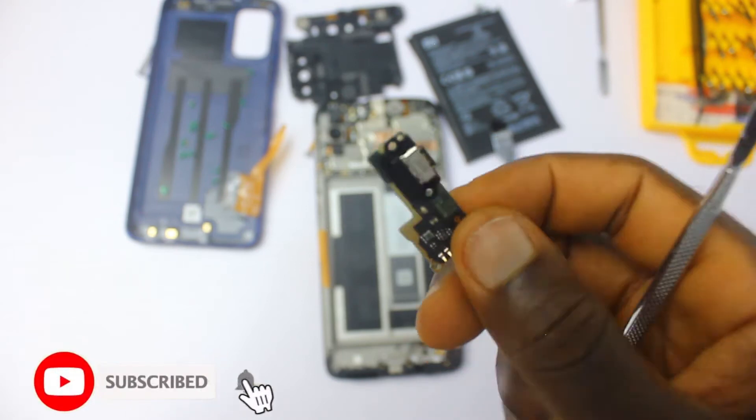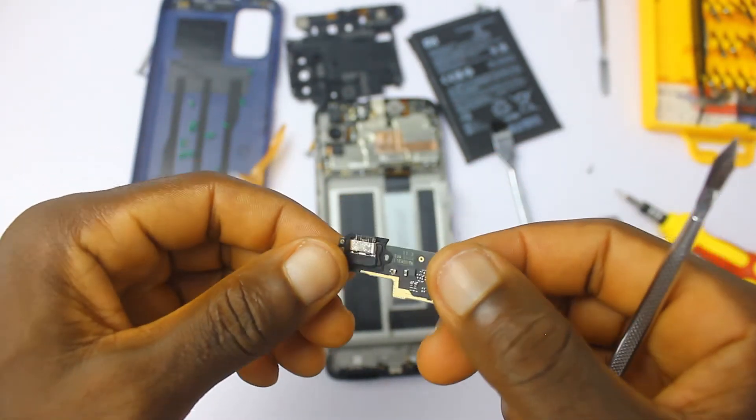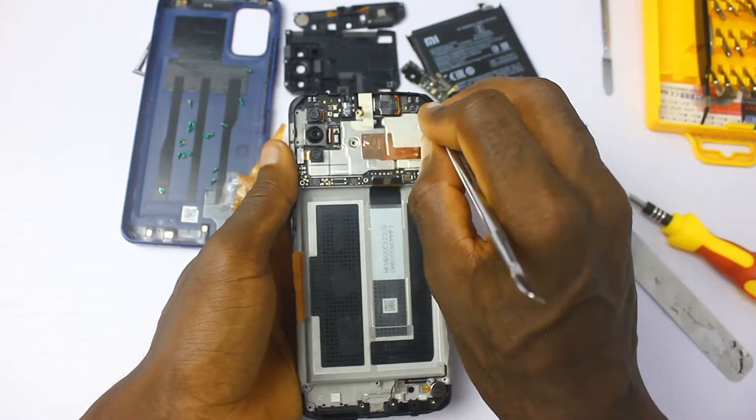If you are wondering, yes, the 3.5mm headphone jack is at the top of the device. There is a rubber gasket covering the USB Type-C port to help protect against water spillage. Mind you, this phone is not water resistant, so don't go swimming with the device or you'll end up damaging your phone.